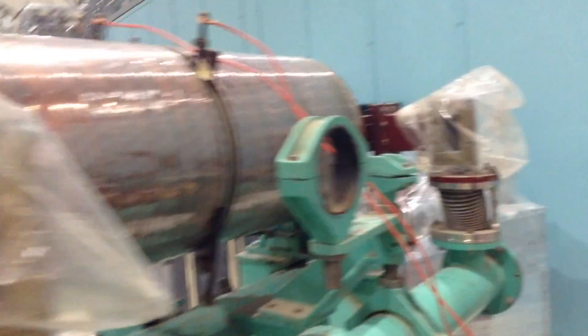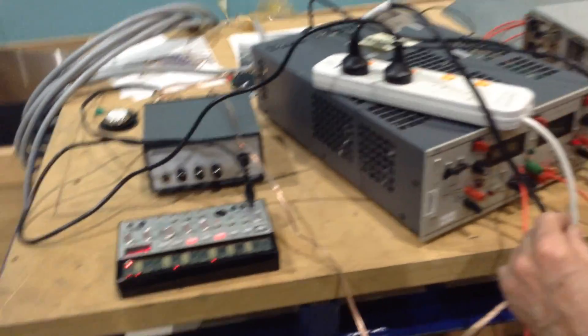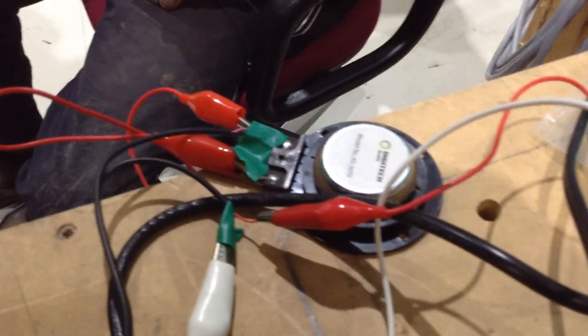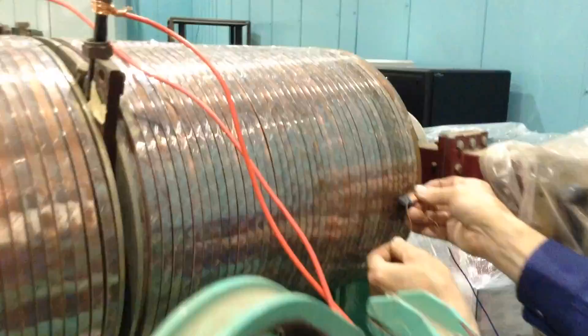Oh, here we go. That's it, yeah. That's it. It works. Wow.